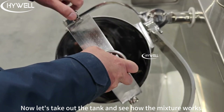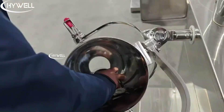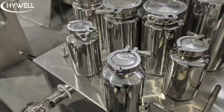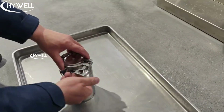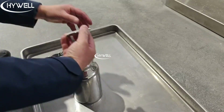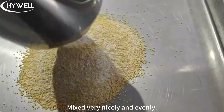Now let's check out the tank and see how the mixture works. Mixed very nicely and evenly.